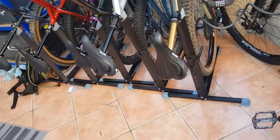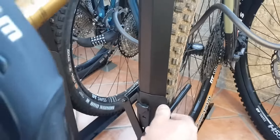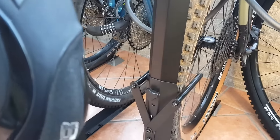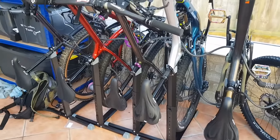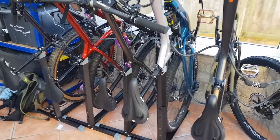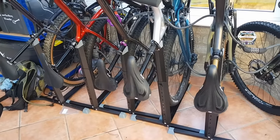Unless you go for the pro one, which is 50 quid. The difference is the pro one gives you this piece of crap which doesn't really do anything, so save yourself 10 quid — don't bother with the pro ones.